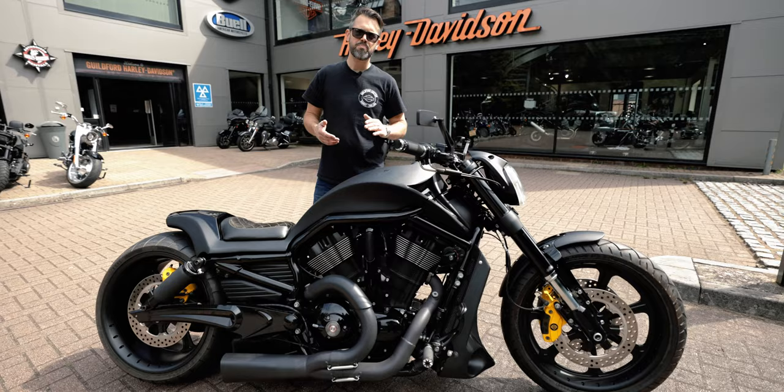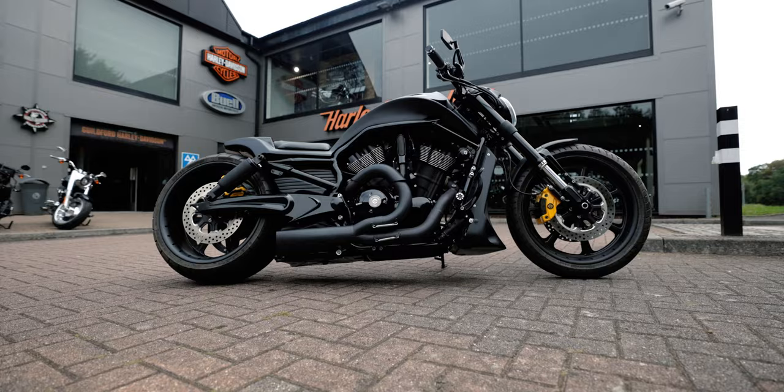Hi, I'm Mike from Guildford Custom, based here at Guildford Harley-Davidson, and today I'd like to talk you through another one of our custom motorcycles. This here is a Harley-Davidson Nightrod Special — we've dubbed it the Nightrod GTR.